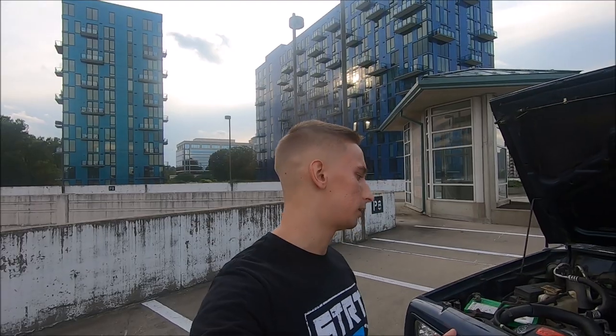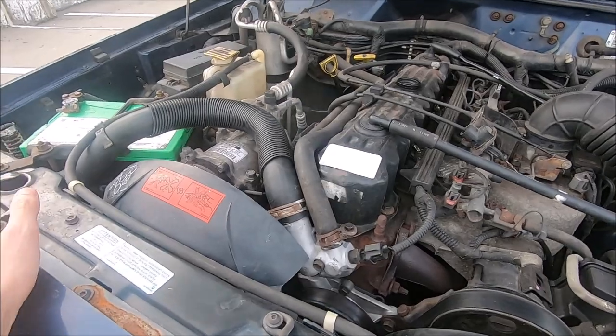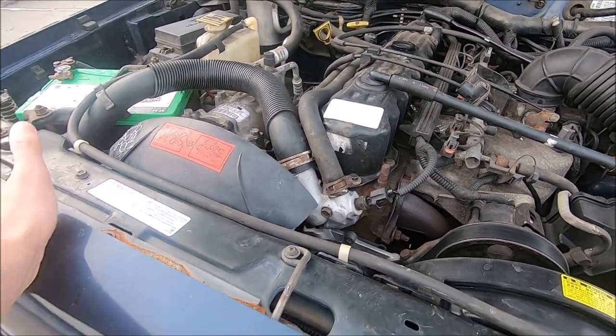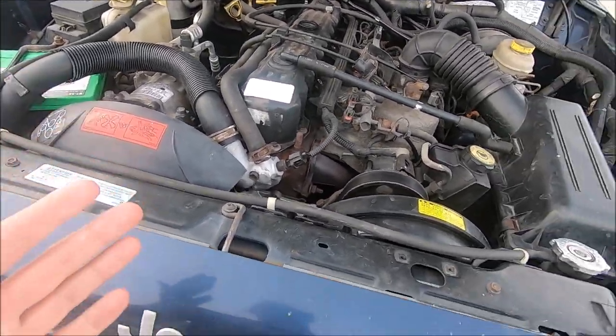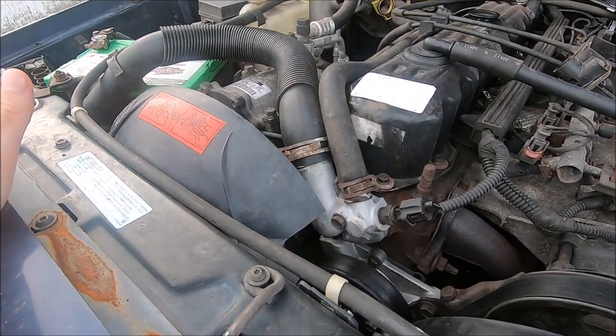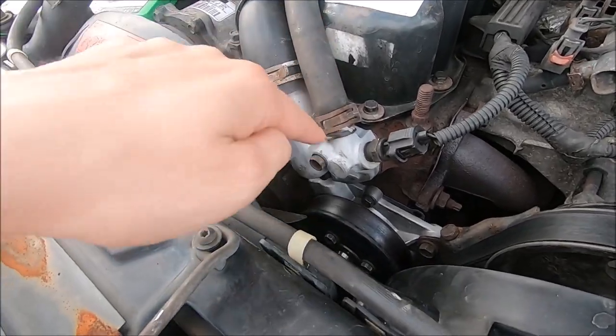For the thermostat I got a genuine Mopar replacement — it's a 195 degree thermostat. A few people go with 185 or 160, but I decided to go with stock because a lot of people say the stock cooling system works best when it actually works. So I went with a stock 195 degree Mopar thermostat.